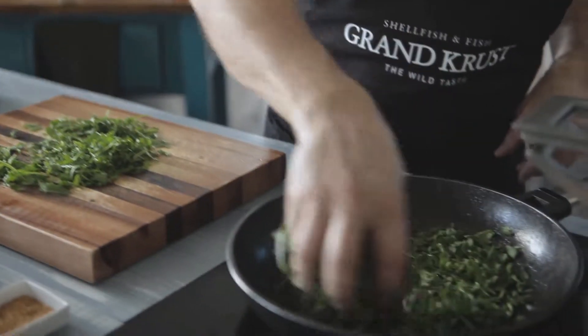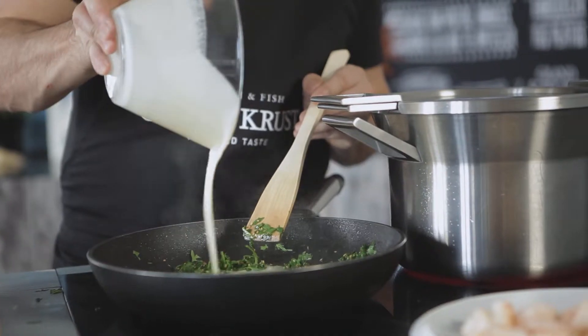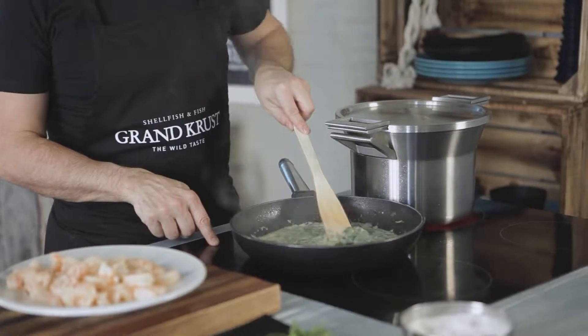In the same pan, fry the rucola and the sesame seeds. Add the whey until it begins to boil. At this moment, lower the heat and add the shrimp.